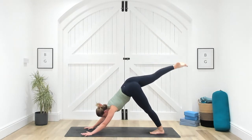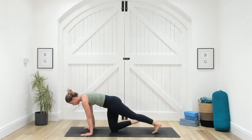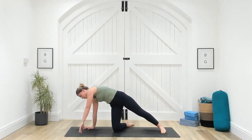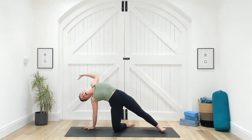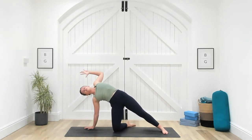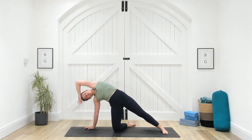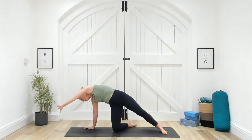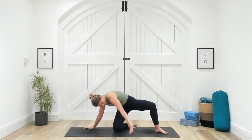Inhale the right leg high, then exhale step your right shin halfway down your mat. From here, shift the right toes over to the right, spin on the back foot so the heel comes down, then reach your left arm over by your ear. Take a breath in and cactus your left arm — open the chest. As you exhale, reach up and over into a side bend. Two more like that: inhale to cactus the arm and open the chest, exhale reaching up and over. One more inhale to cactus, exhale reach up and over. Pause here, then start to sweep your left arm forwards and then down towards your back foot.